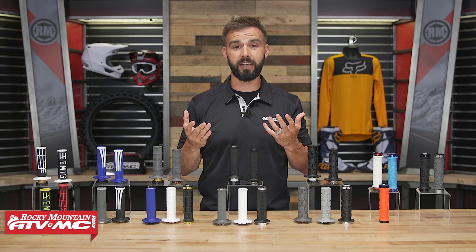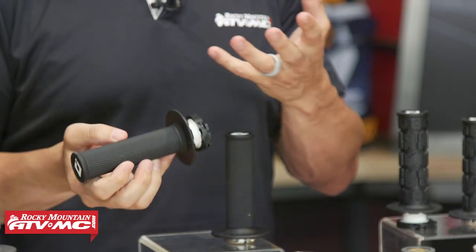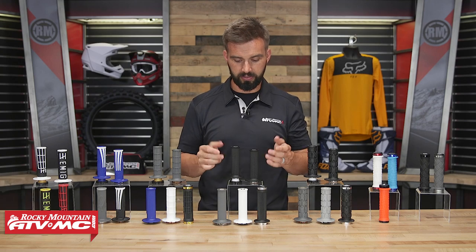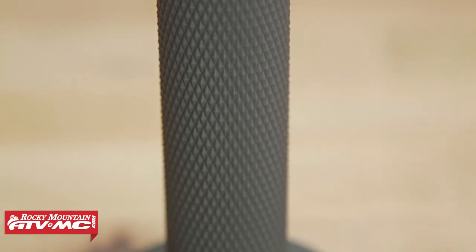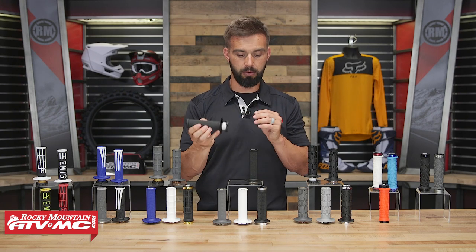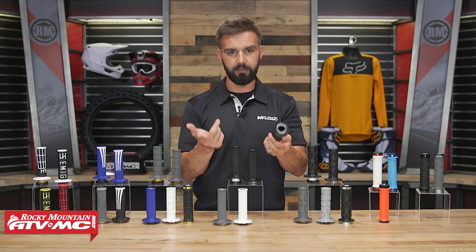Moving to the middle, I'm really excited for this one — this is the latest grip in ODI's lock-on lineup: the Full Diamond. I've ridden the half waffle a lot but always wished they'd come out with a full diamond, and personally I just like the feel of it. Again, lots of different colorways, and the white and light gray are the softer compounds. What I like about the full diamond is it has a thinner feel — I've compared it side-by-side with the half waffle and the Emig Pro, and this has the thinnest feel of all the grips on the table. So if you like a thinner feel, this is the grip I'd recommend. And for ATV riders, they make a full diamond version for ATVs as well, with the flange cut off on the thumb throttle side.